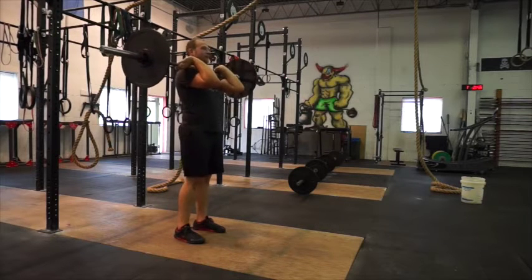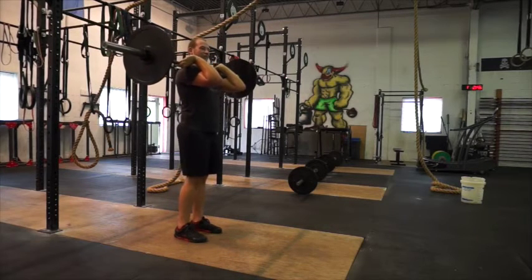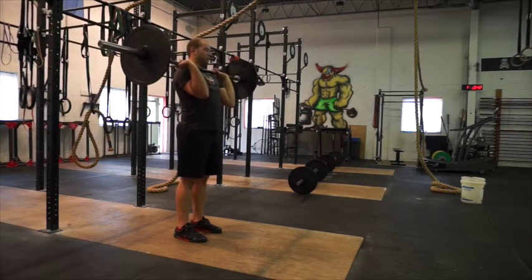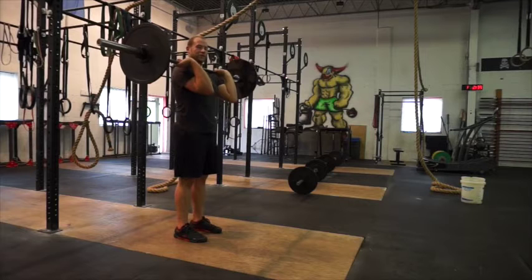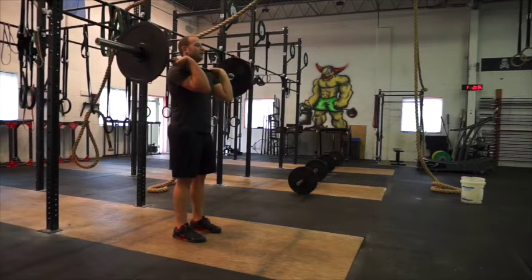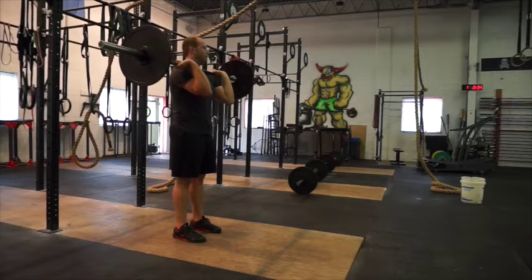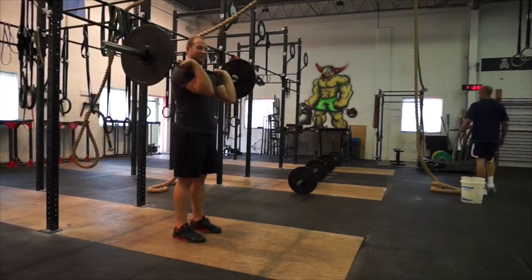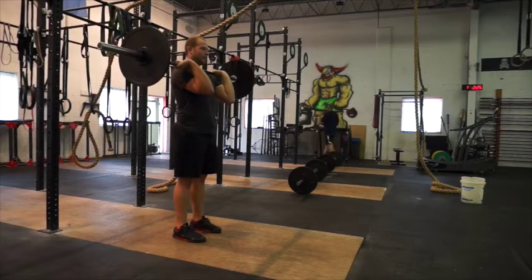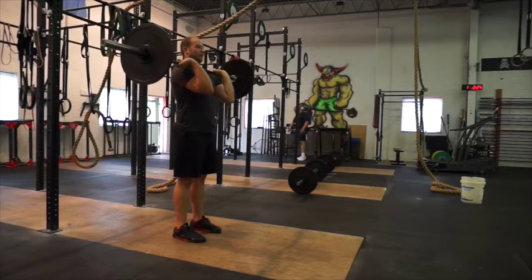The last exercise is going to be a push jerk. From here we're going to go from the passive rack to a more active rack, supporting the weight with your hands a little bit more, right in front of your shoulders. You're going to bring your ribs down, abs tight, and put your head out of the way — keep it nice and back. You want to move yourself out of the way of the bar.